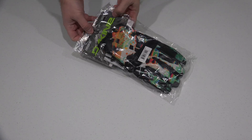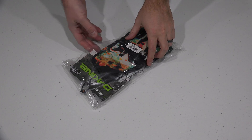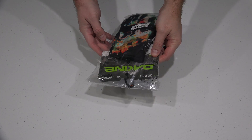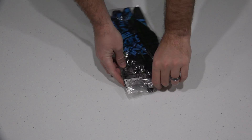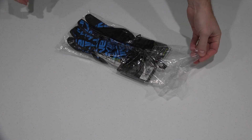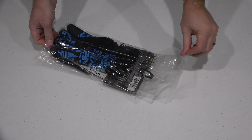Hey y'all, iRick Skye here back again with another unboxing video. Today from Dakine I have the crossfire gloves. Without further ado, let's go ahead and unbox these. Check the link within this video's description and you can find where to order these gloves online.